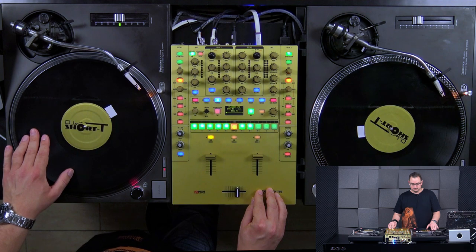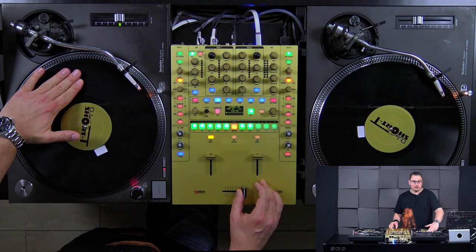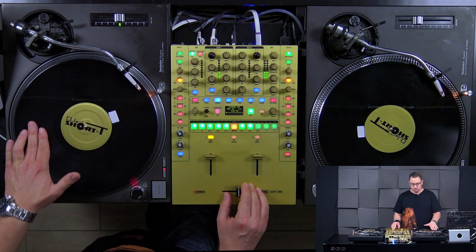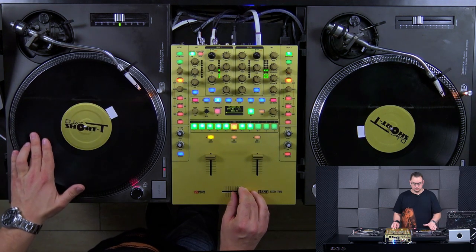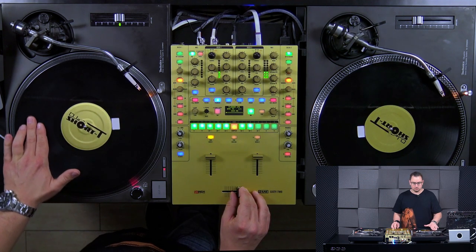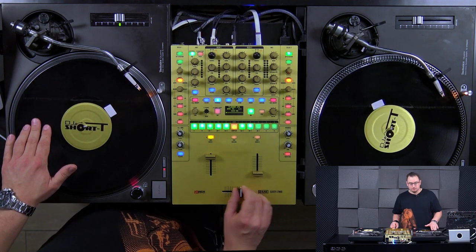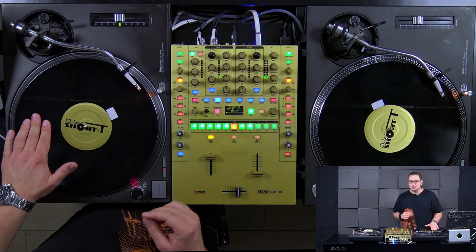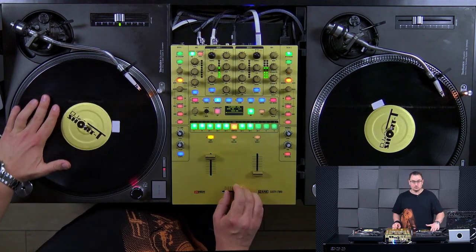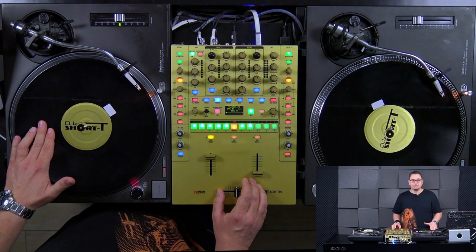Angefangen wird mit offenem Fader. Ihr zieht ganz normal wie beim Baby Scratch die Platte nach vorne. Und die Vorwärts- und Rückwärtsbewegung wird dort das Klicken und Schließen des Faders ausgeblendet. Kurze Anmerkung noch: Ihr schließt den Crossfader eigentlich schon ganz kurz vor dem Wechsel zwischen vor und zurück. Und das ergibt dann diesen Effekt – das Vogelgezwitscher.